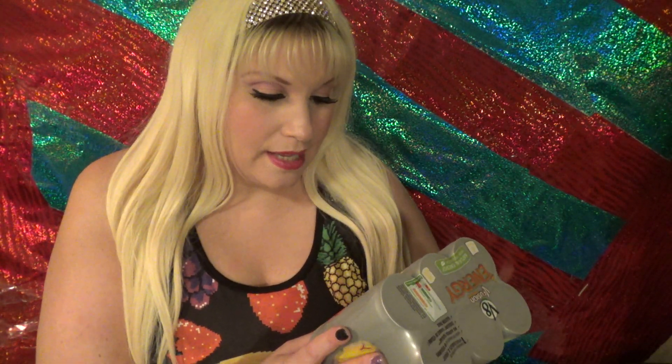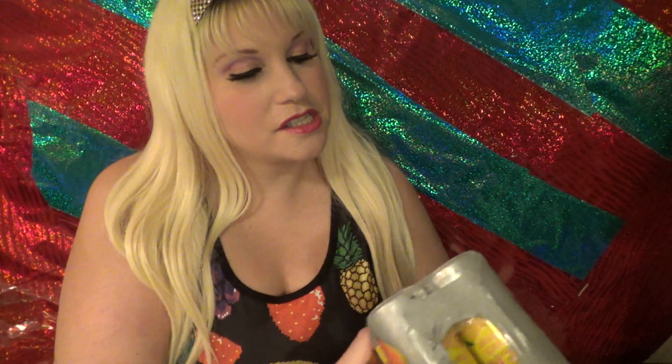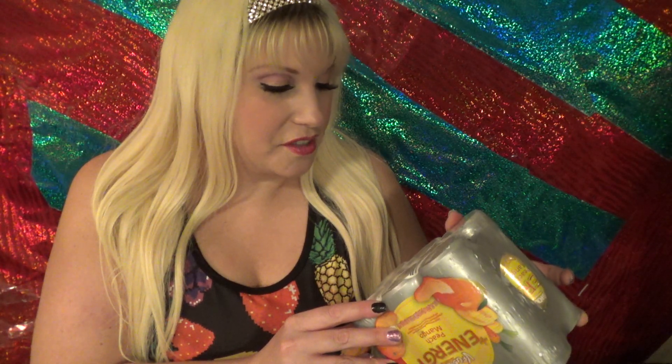It says natural energy from green tea, and it gives you one combined serving of fruits and vegetables. Calories — let's talk about that. Serving size is one can. It is only 50 calories, which is great. And of course it has different percentages of the various vitamins.